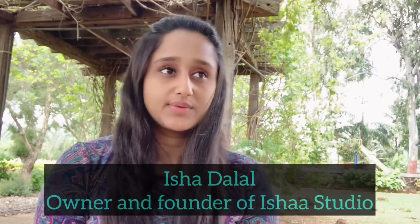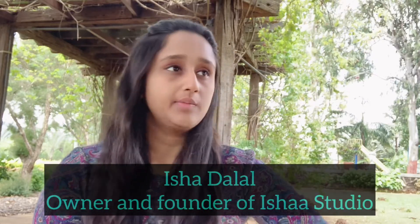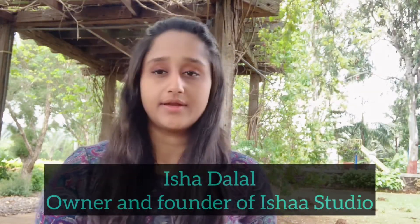Hello everyone! Today I'm outdoors in my garden area, spending time around nature and making watercolor botanicals. I basically just love being around nature, and I've recently been working on a lot of florals.